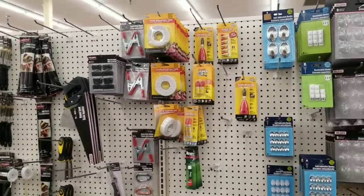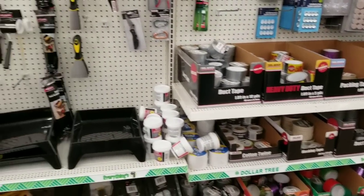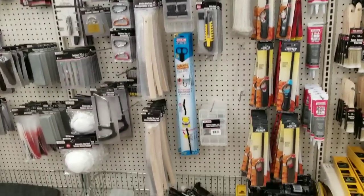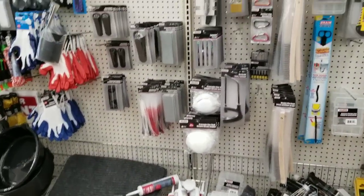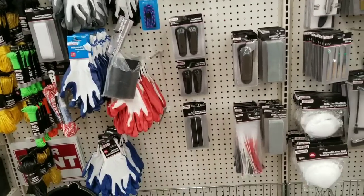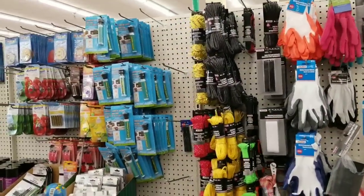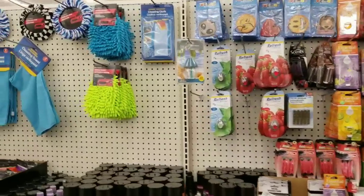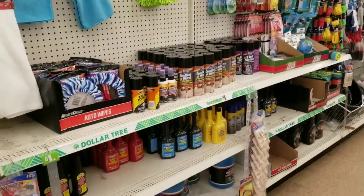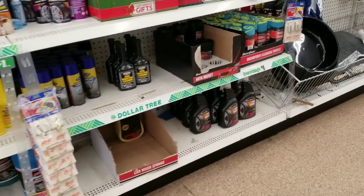I'm rarely in this section, but it's good to know what's available. You have different types of tape, brushes for painting, locks, sandpaper, gloves, and rope. Smell good products and mops. And stuff for your car — power steering fluid, gas treatment, fuel injection cleaner, tire shine.